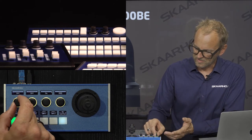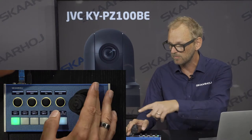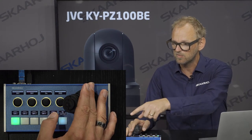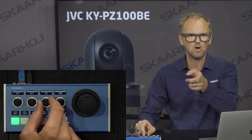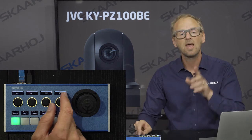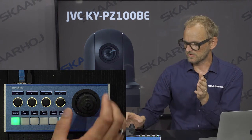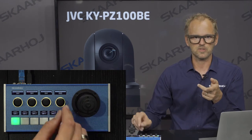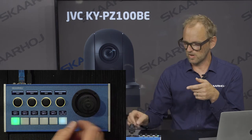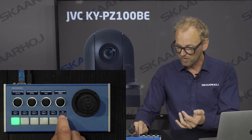You can lock the white balance controls or open them up — I'm now painting the image to something not very pretty, but we'll quickly go back to full auto. Moving on, we see Detail — you can turn it off or on and select different levels. We have Noise Reduction: low, high, and off. We have Tally on/off. You can see the little LED on the front of the camera — it's currently red because it's on. I can turn it off. Finally we have the on-screen menu of the camera, which I can navigate using the joystick.